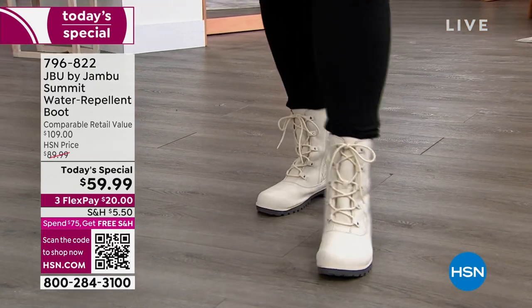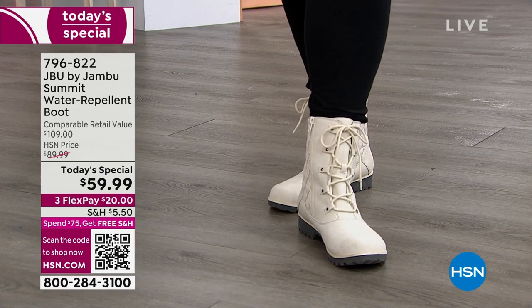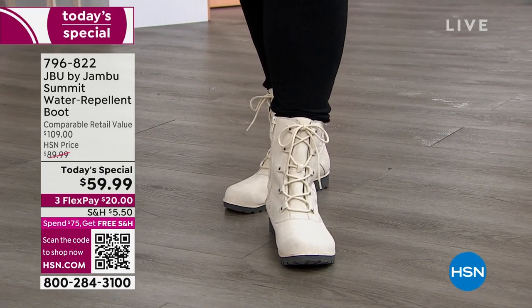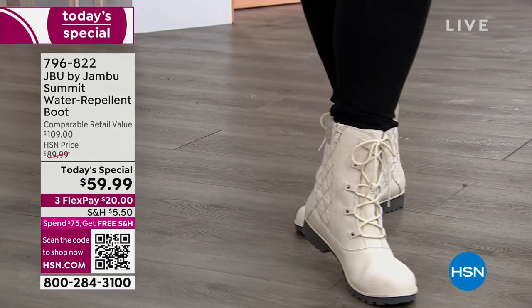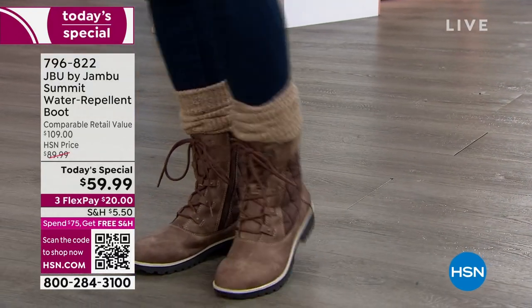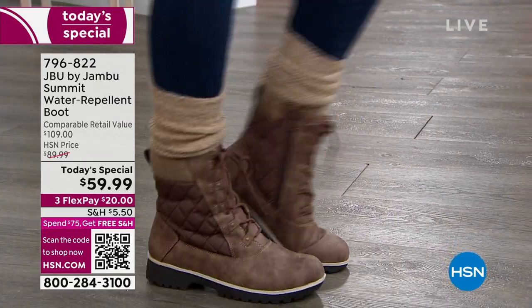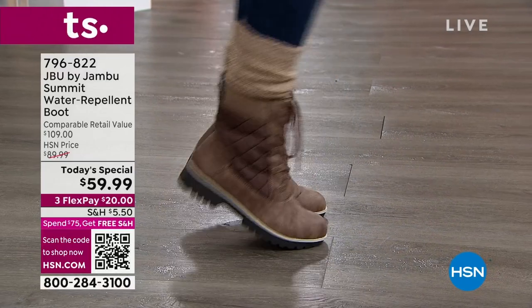They would usually get dirty so quickly. And I think it's so true — when we want to try something new, like a new color or a new style, do we want to spend over $100 when we're not sure? If you're looking at the burgundy, the tobacco, or the white — at $59.99, you're like, yeah, I'm going to give them a try. I don't have anything like that in my wardrobe. I want to see how I can incorporate that. This is a huge value today, everyone.